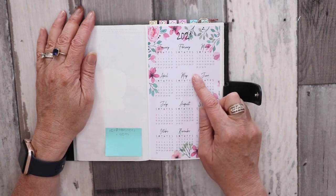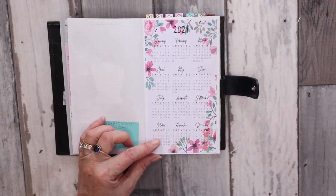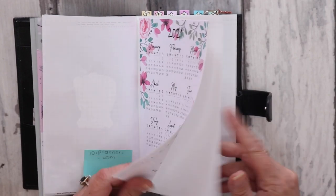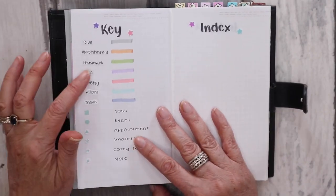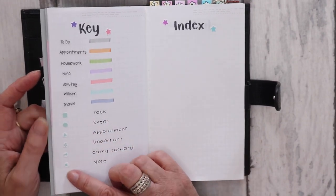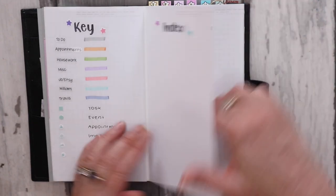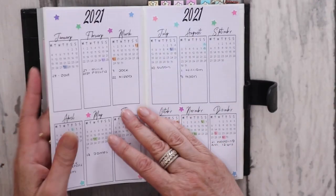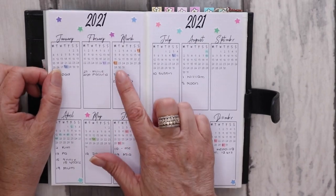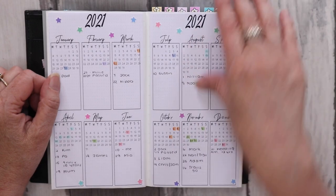I wrote this down so I don't forget — a lot of these printables I'm about to show you are from 101planners.com, which I'll link below. First, I have a 2021 overview that I've pasted in. Then I have my key for my bullet journal and signifiers — I do have kits with these stickers in my shop. I've left a couple of pages for the index, mainly for any collections or important information. There's also a yearly overview printable just for birthdays and anniversaries.